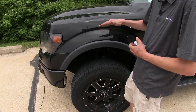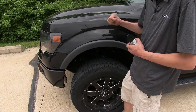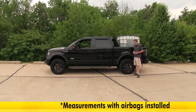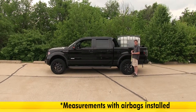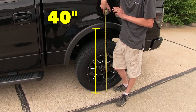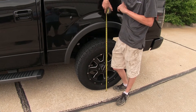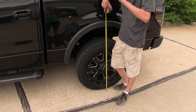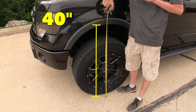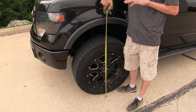That's something we don't want when we're towing a heavy trailer or have a heavy load in our bed on a consistent basis. We want to be at the factory ride height so we have the factory braking, steering, and handling abilities. Now that we have our airbags installed and our weight is still in the bed, we're at 40 inches in the rear — exactly where we were at factory ride height with no weight in the bed. We're also back at 40 inches in the front, so we're exactly level at factory ride height and our handling characteristics have been returned to the vehicle.